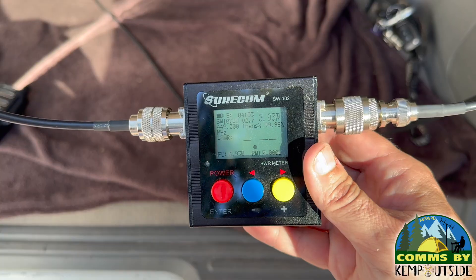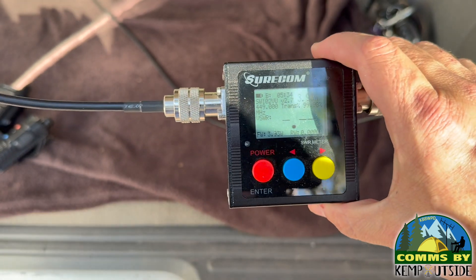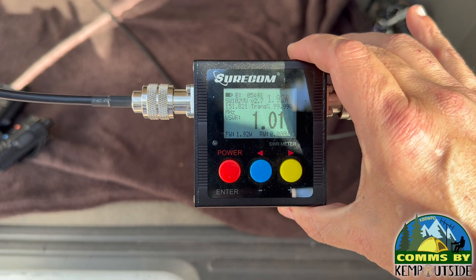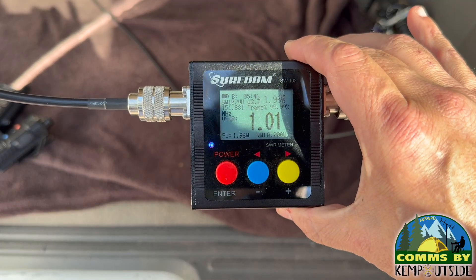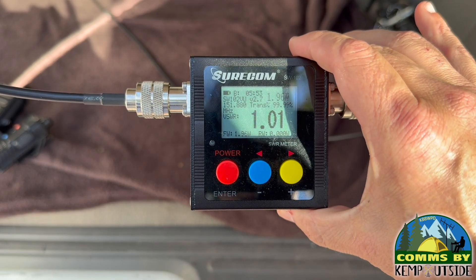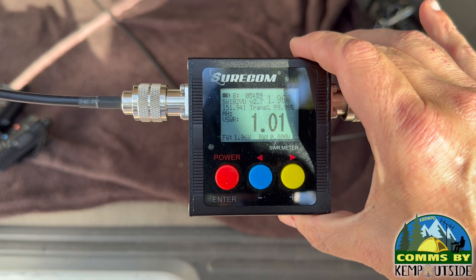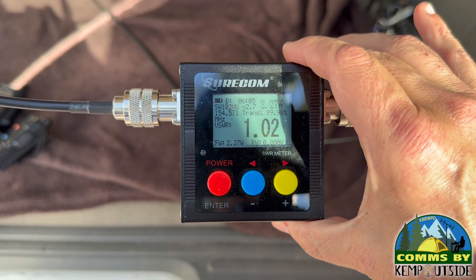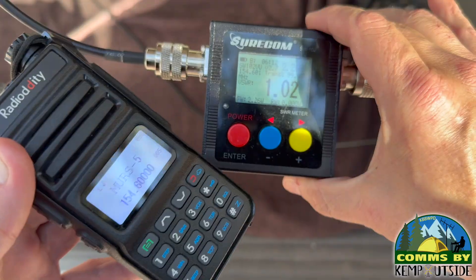Now switching over to MERS. Using a Radioddity MU5, testing all five MERS channels. Channel 1 reads 1.01, channel 2 reads 1.01, channel 3 reads 1.01, channel 4 reads 1.02, and channel 5 reads 1.02. That covers all the MERS channels — time to go to GMRS.